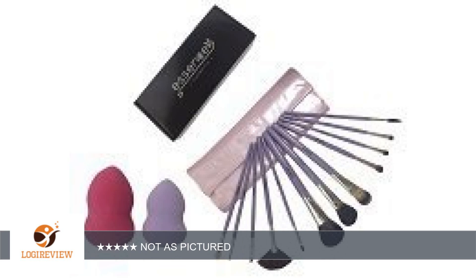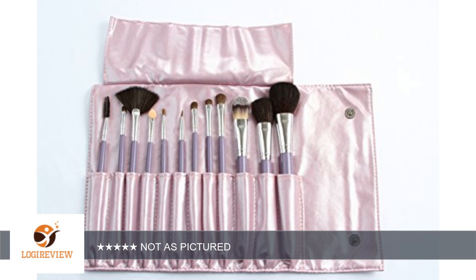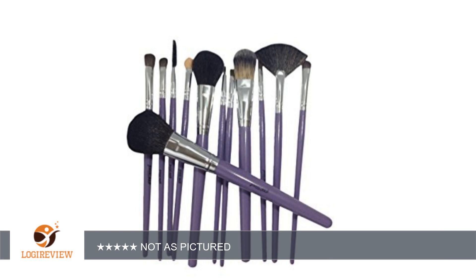I got this product at a discount and essentially purchased it only for the large sponge pictured, as I already had brushes I liked and used regularly. Unfortunately it came with two very small sponges and they were squished and seemed to have smudges on them — they were not dirty by any means — but I was highly disappointed that I did not get a larger sponge as pictured, as that was the main reason for this purchase. Thank you for watching.